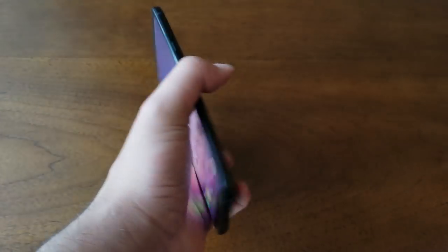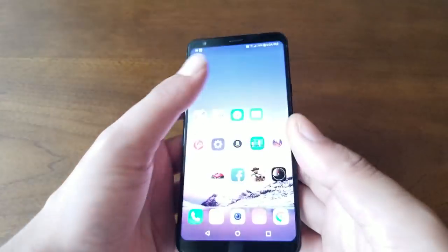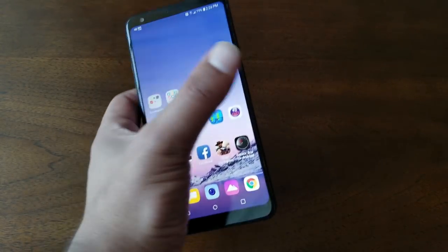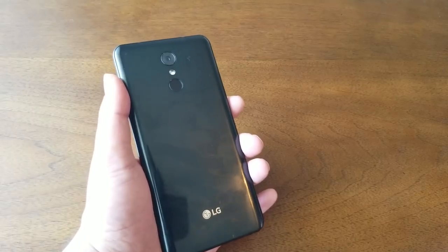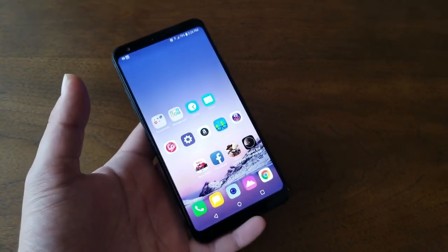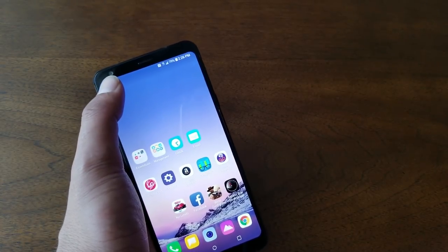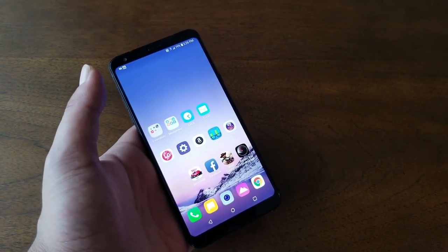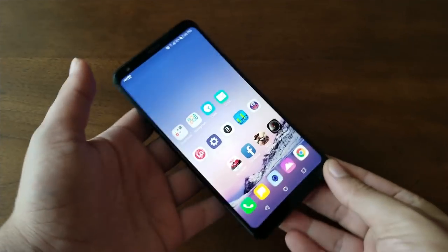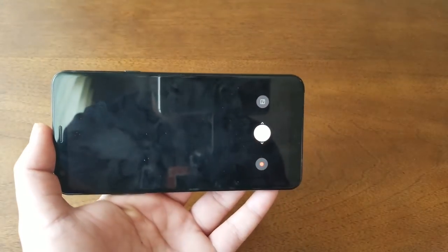I've never been more impressed by an LG Stylo camera than with the Stylo 4. The rear camera is 13 megapixels and the front is a 5-megapixel wide-angle. The rear can record full HD video but no 4K. LG doesn't officially state the aperture, but I believe it's around f/2.0 or f/1.9 for both cameras.